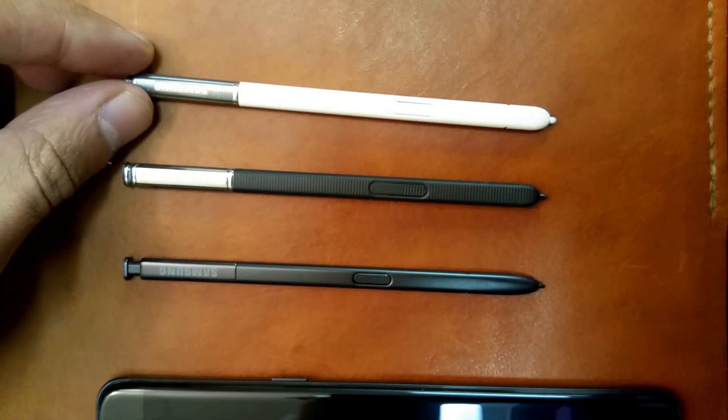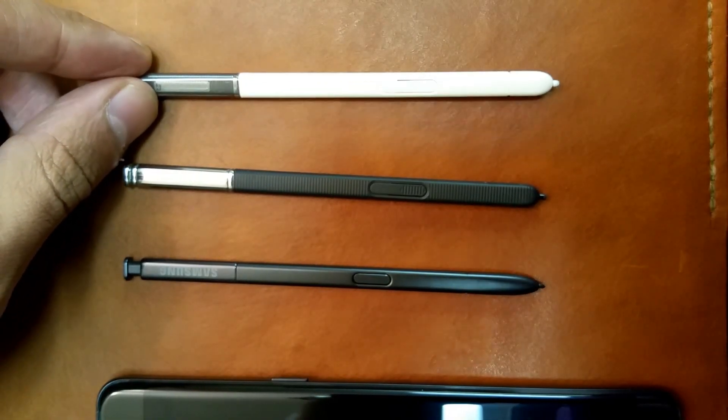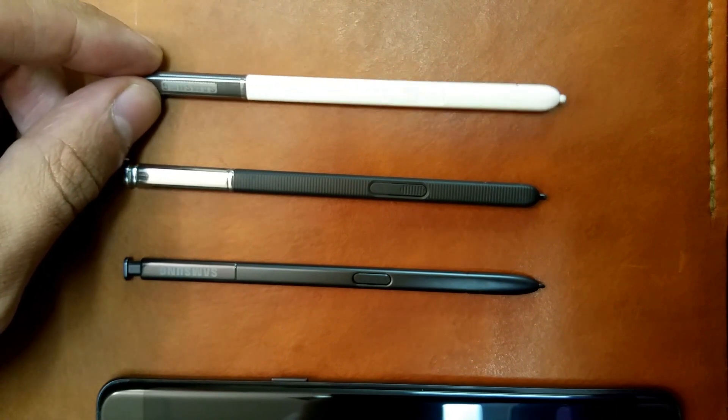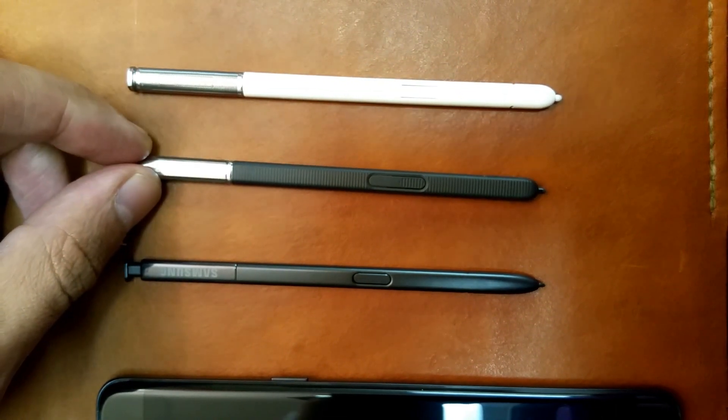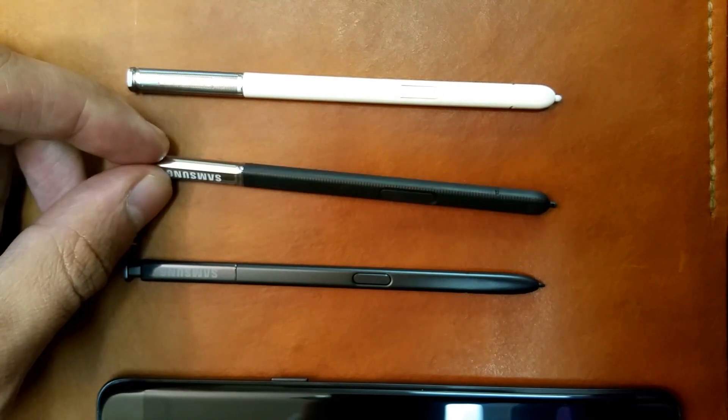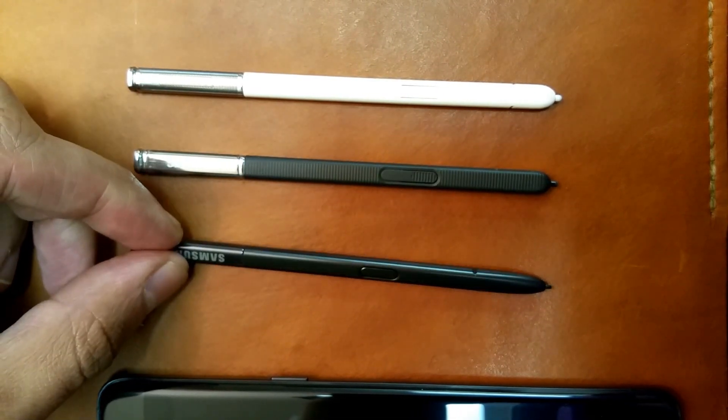Hi there. I've been a big fan of the Samsung Galaxy Note series and I've had a few over the years. I thought I'd compare some of them — the S Pens in particular — in use rather than just talking about the specs.